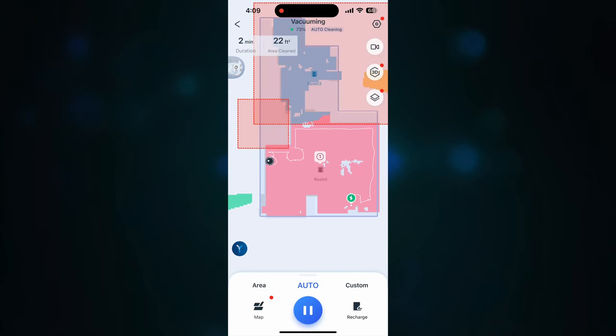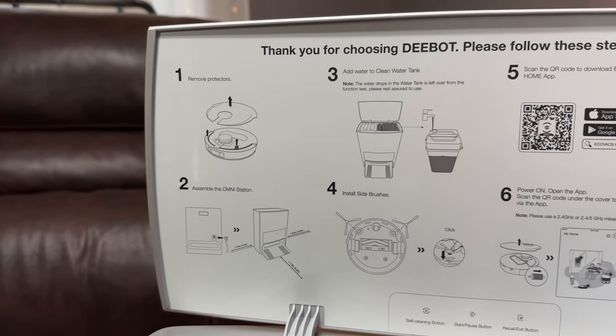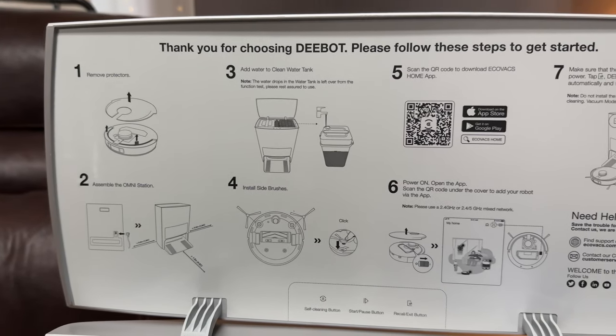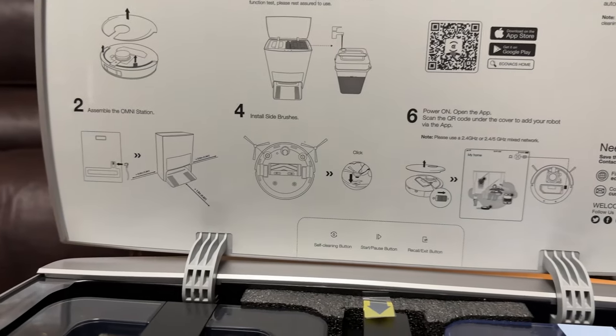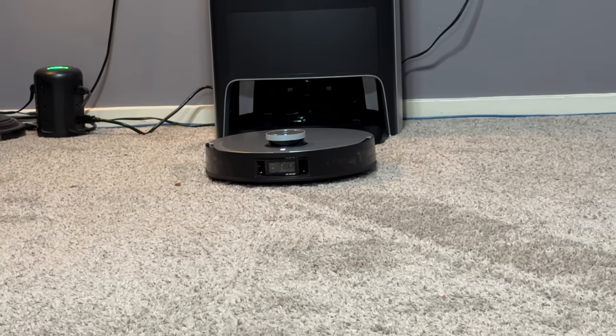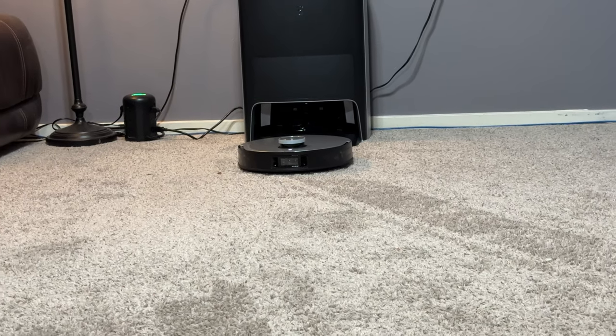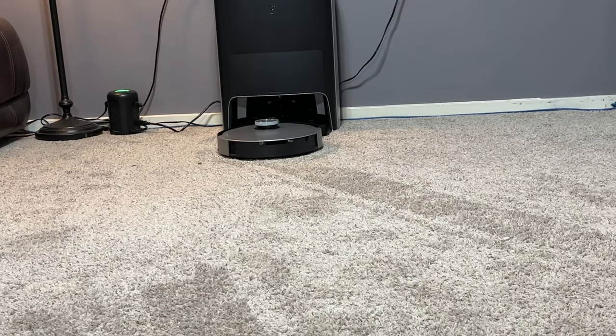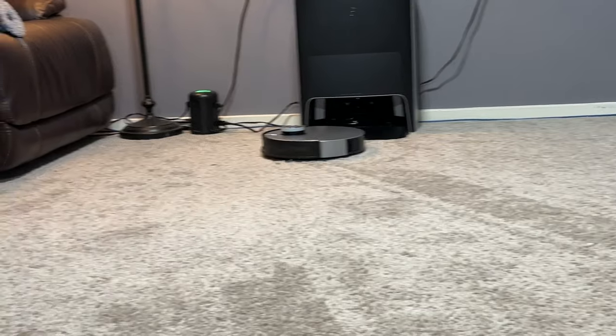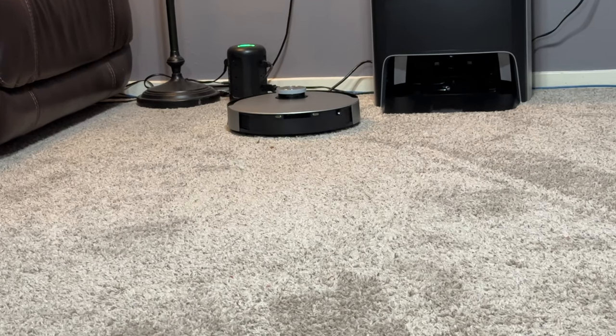The QR code is on the lid inside the home station — you just use your Android or Apple smartphone, scan the QR code, go straight to the Play Store or Apple Store, download the app, and set it up. Very easy to register as well. Once set up, you do the laser mapping. You can have multiple rooms and multiple maps — you can set up areas where you don't want it to go, and set up different specifications for mopping and drying. It works pretty well.